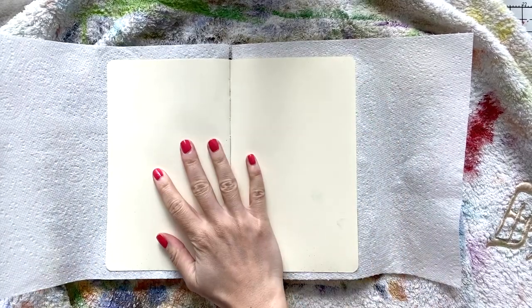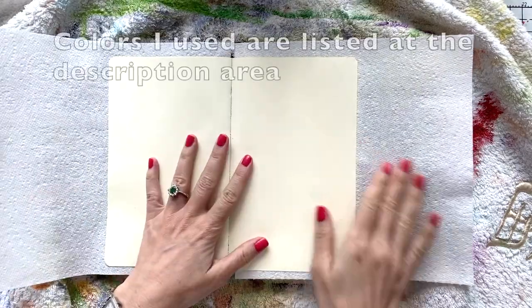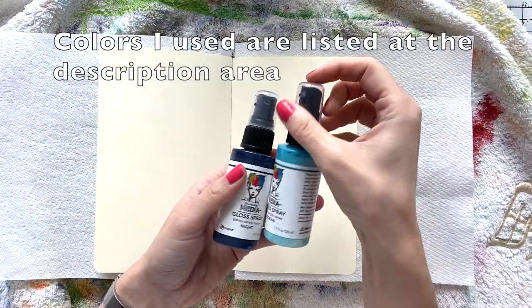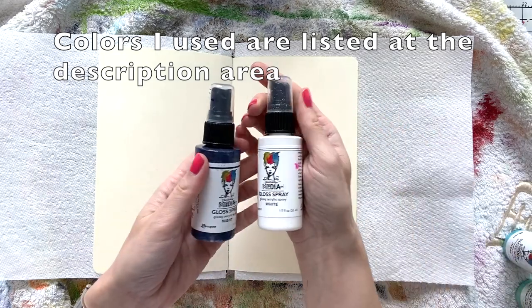Hello, welcome to another video. Umut here. Today I'm working on my art journal and I'm going to create a nice image with my blue colors, using Elena Zinsky Art digital stamps.